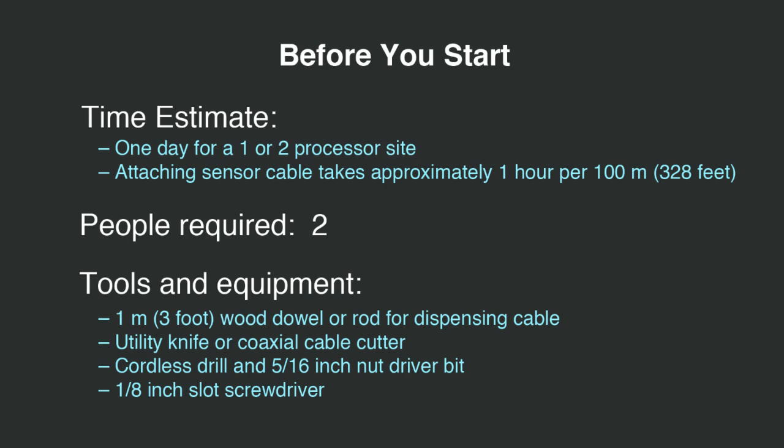On a normal eight-foot chain link fence, attaching the sensor cable takes about one hour per 100 meters or 328 feet. You will require a 1-meter wood dowel or rod to dispense the cable, a utility knife or coaxial cable cutter, a cordless drill, a 5/16th nut driver bit, and a 1/8th inch slot screwdriver.